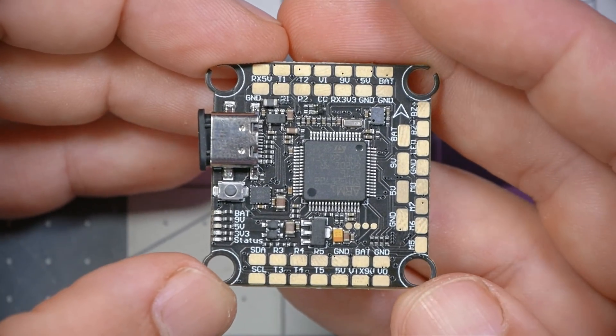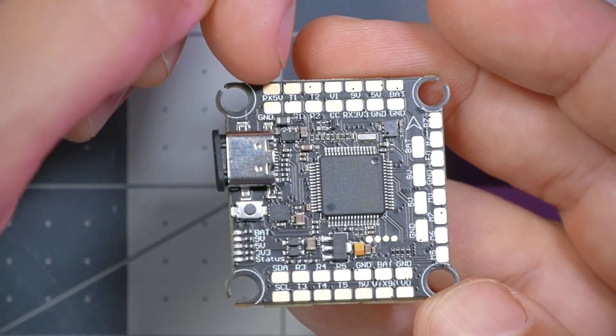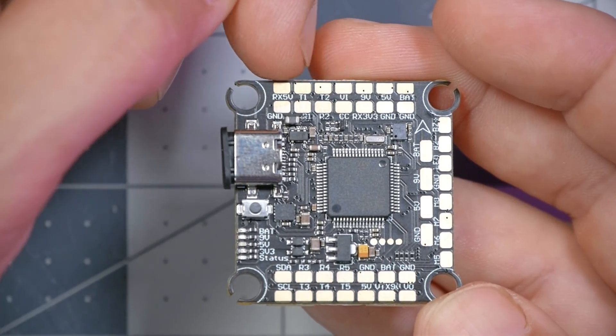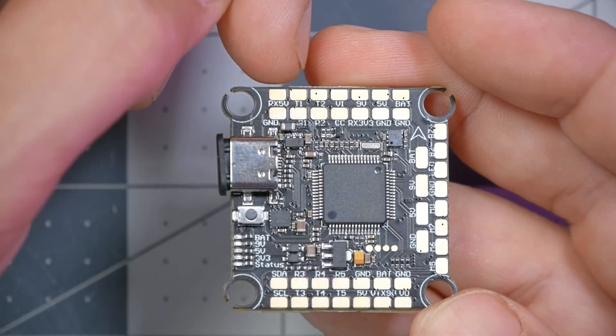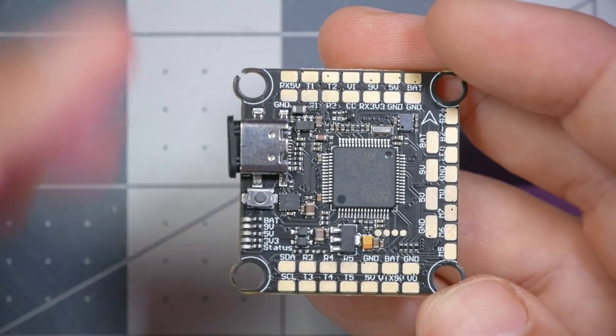The pad layout is designed for optimum flexibility. We've got a bunch of UARTs — T1, T2, R1, and R2 are up on the front of the board, so UARTs 1 and 2 are up front. You can use them for your camera or your receiver. And here on the back, we've got UARTs 3, 4, and 5. So there are five full UARTs on this board.